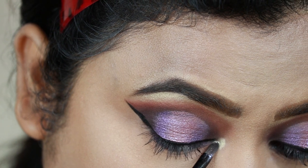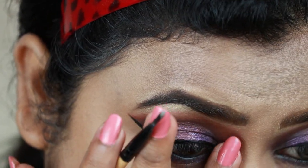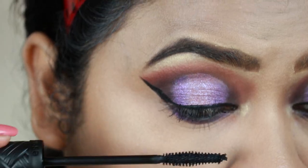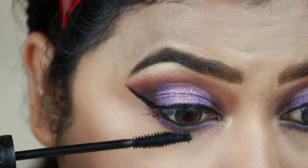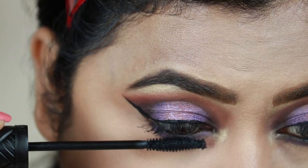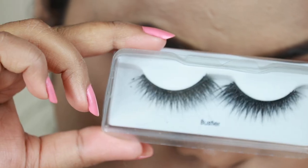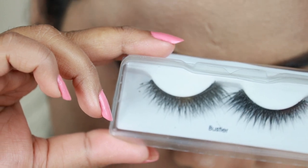This was my first time using this highlighter and it's such a great highlighter. For my mascara I'm using this Essence Volume Stylist Lash Extension Mascara and coating my top and bottom lashes — I love the wand, it's perfect for lower lashes. For my falsies I'm using these Kiss Lashes in Bastia. And here is the final eye look!